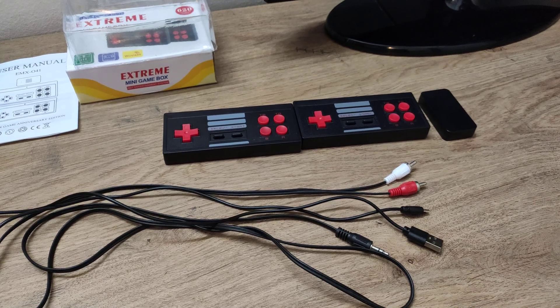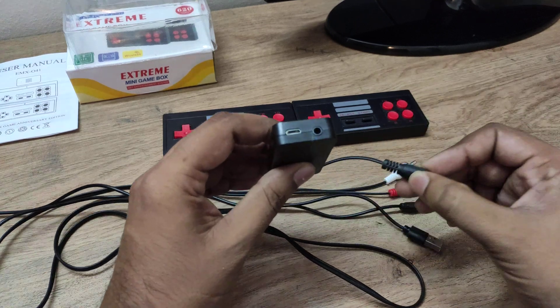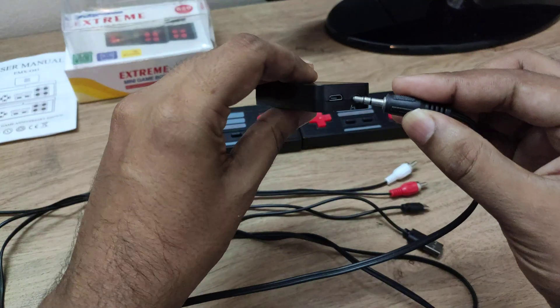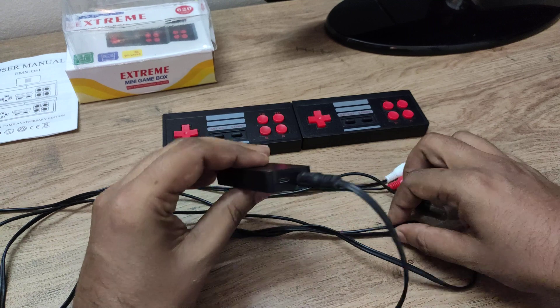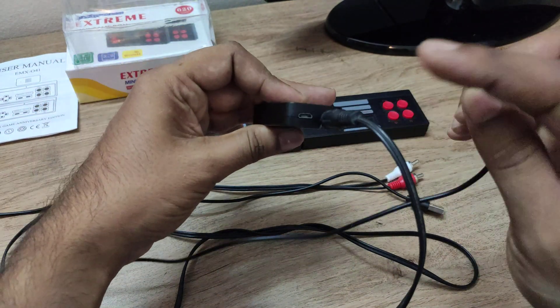Now we will see how to connect the connectors to the console. You have to connect this connector to this port and you have to connect this one to this port.